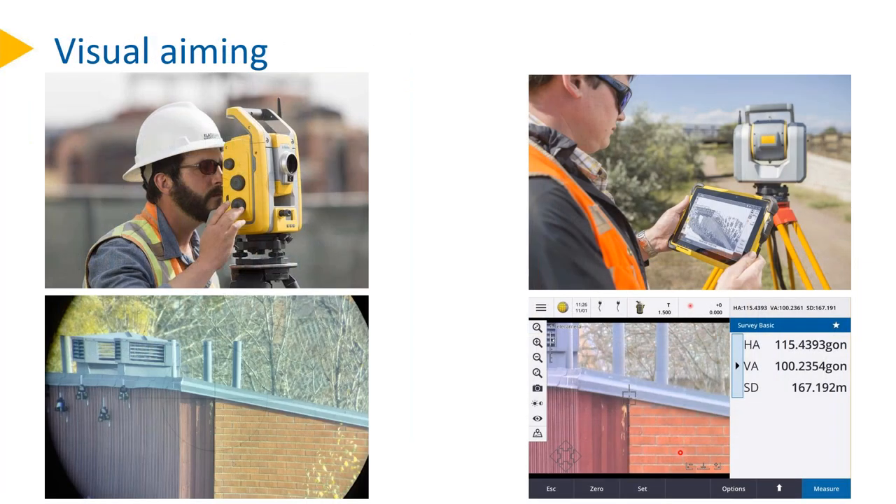Visual aiming is an important point for the surveyor. Traditionally, the eye is behind the ocular looking through the telescope, observing the crosshair and getting the target into the right spot. With the SX-10, it's very similar but a little different. You have no eyepiece, but you get a live video feed on your tablet. With the help of this zoom, you can conveniently see what you want to aim to. You have a digital crosshair overlaid, and by just clicking on the object you want to point at, it goes to that spot and then you can measure.